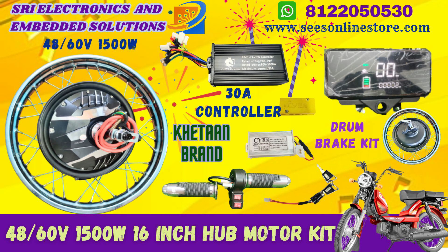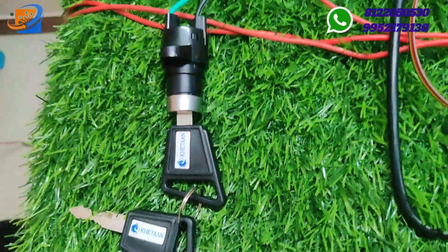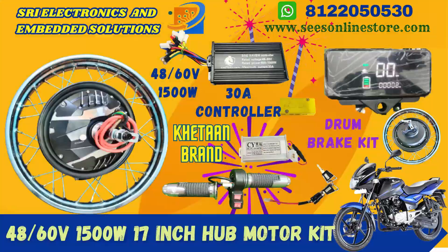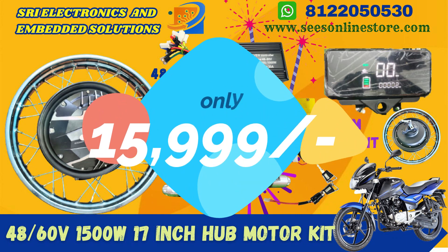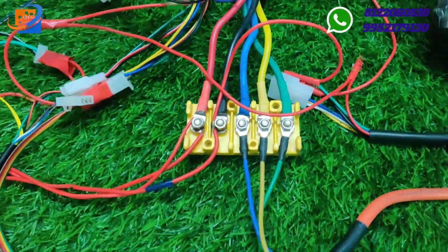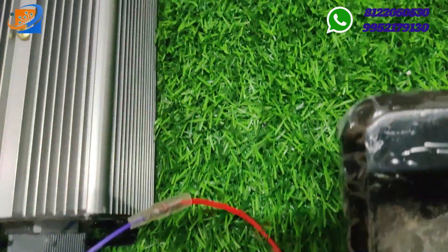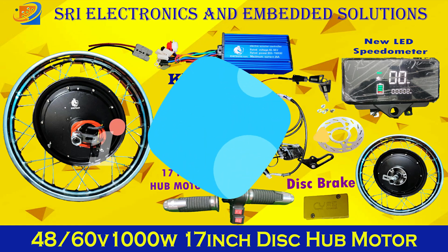In this kit, we have our Sri Electronics Solutions online store — sweesonlinestore.com. If you go to the website, contact us and we will send full details. Now we are doing offer sales: mega discount sales, 50% off on all conversion kits and materials.